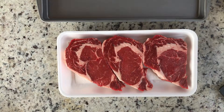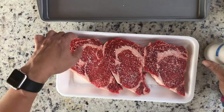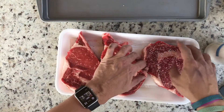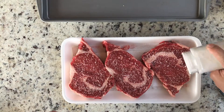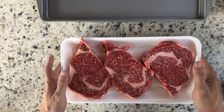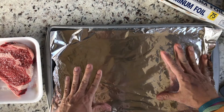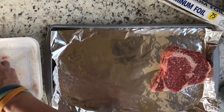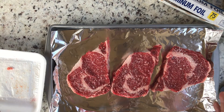What we're going to do is we're going to add liberally some kosher salt to the steak. I'm going to flip it over and add salt to the other side. We're going to let the steaks rest for about an hour before cooking, so we're going to let the salt kind of sink in for an hour.